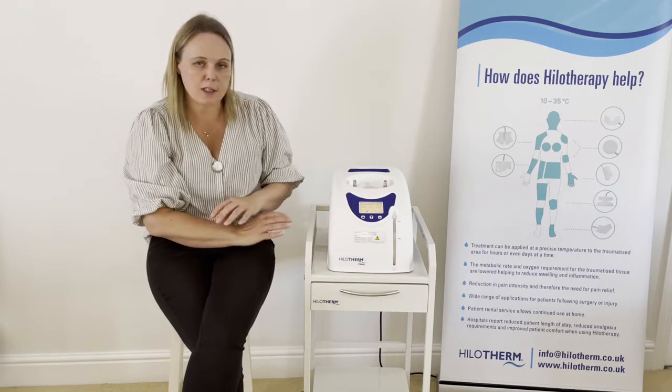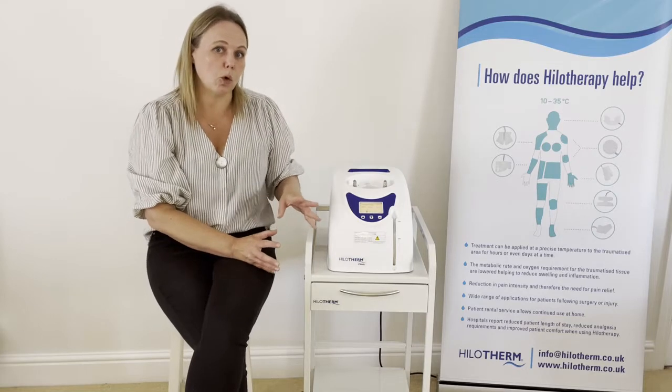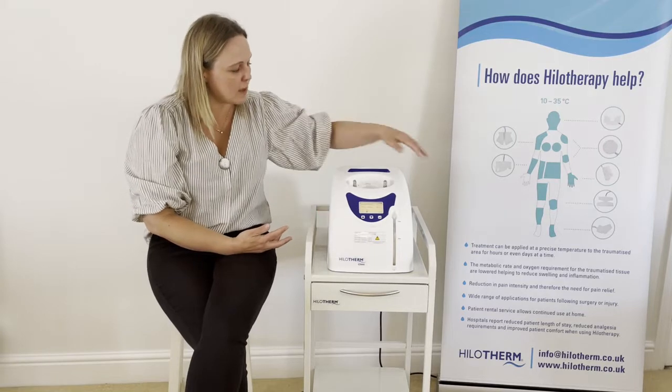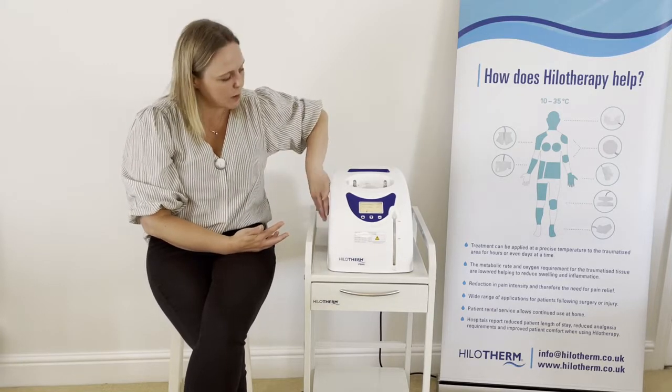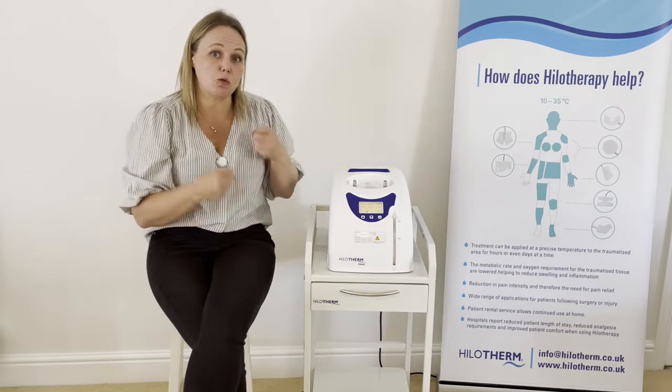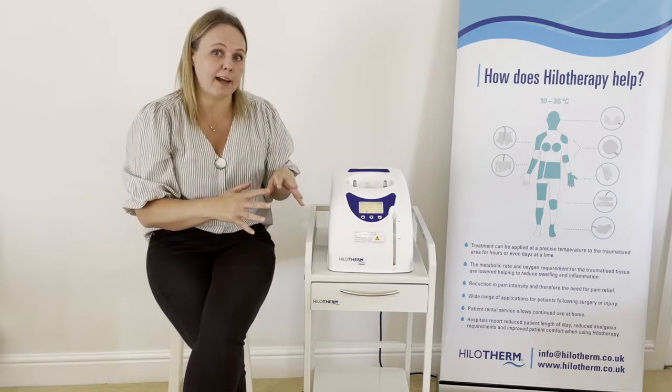If the temperature just isn't reducing down at all, or it has been at a temperature and then suddenly it's not, the first thing you need to check is the blue panels on the side. The device needs to draw air in and push air out in order to cool effectively.